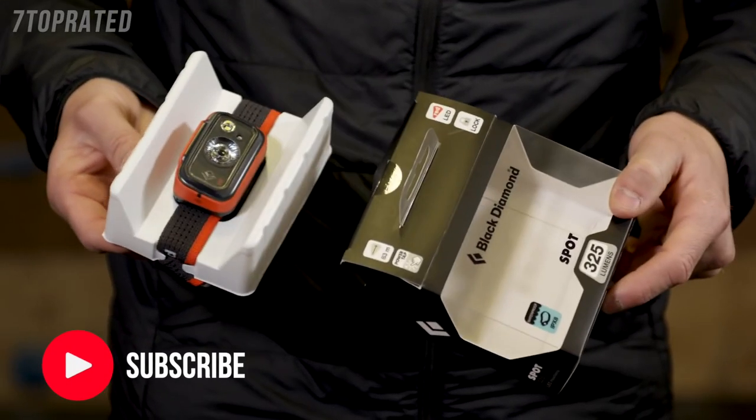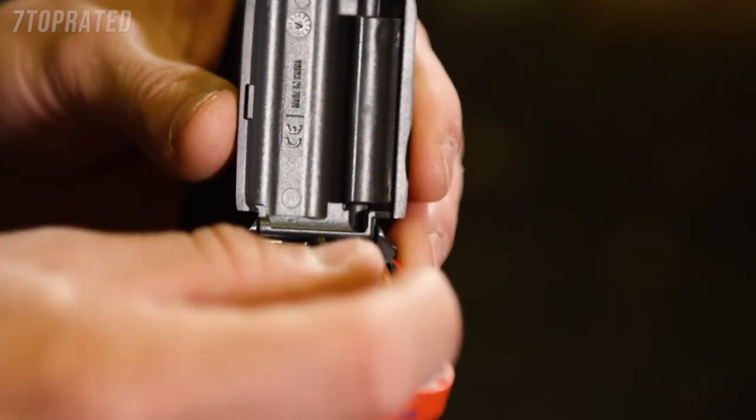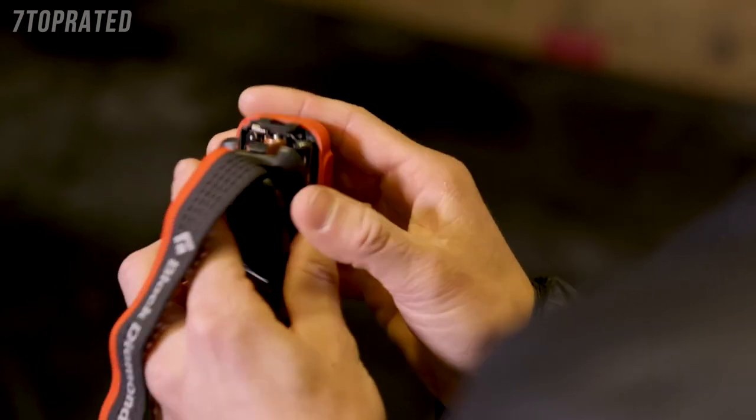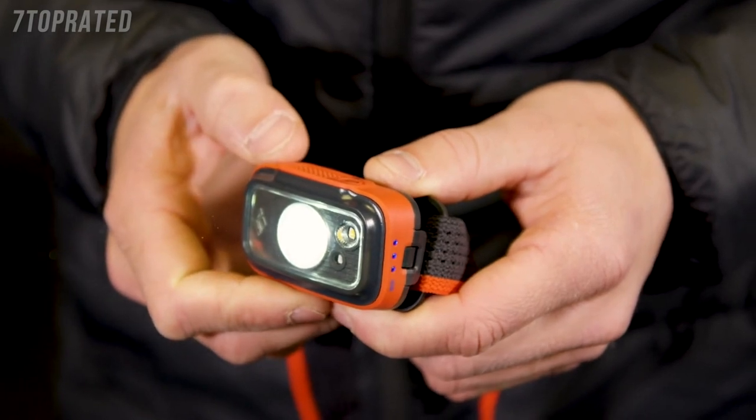When you take your headlamp out of the box, open the battery compartment, install the included batteries according to the plus and minus indicators, and close the door. To turn on, press the main switch on the top of the headlamp once.